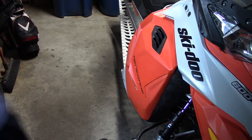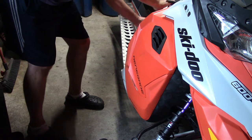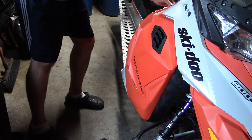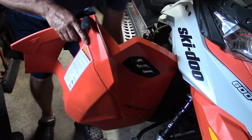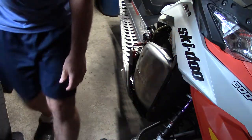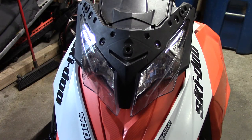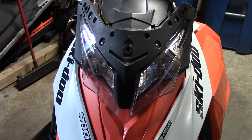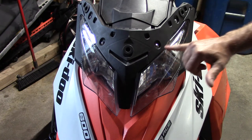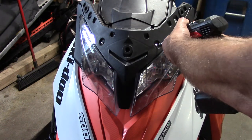Next we'll take off the right side engine cover — this shroud here — pop this off and get that out of the way. Next I'm going to remove the six Torx bolts: these two here, these two here, and there's two on the front side of the instrument panel. They're nice chrome, easy to see, and they all look just like this. Removing these six will allow me a little more access to the wiring that I need to get at.